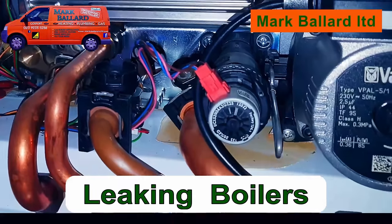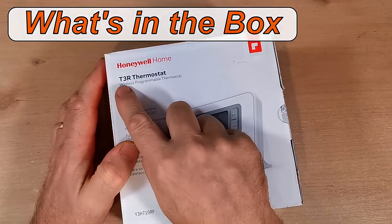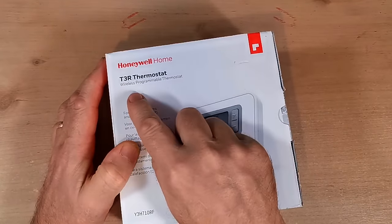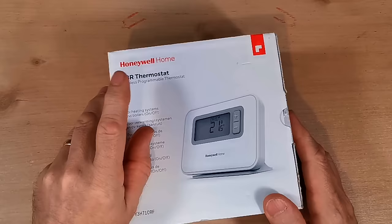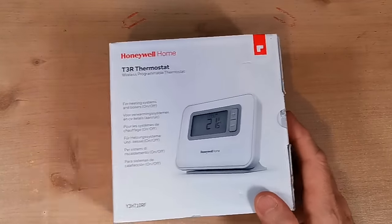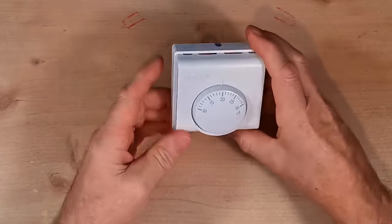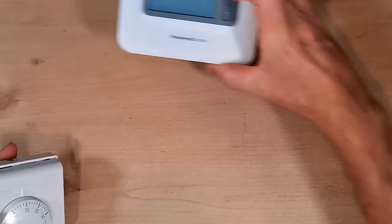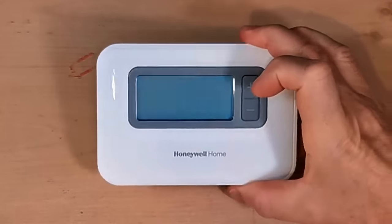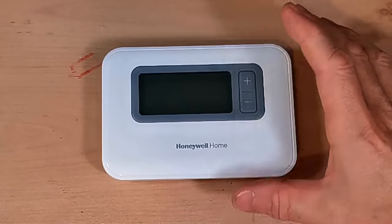All the links throughout this video can be found in the description below. There are several different models: the T3, the T3R, the T4, and the T4R. The difference between the R's is that R stands for radio, so it's wireless. You can just get the T3, which would replace a hardwired room thermostat — you take the old unit off the wall and put the T3 or T4 in its place and wire it in. It's a fixed option but cheaper than the wireless version.